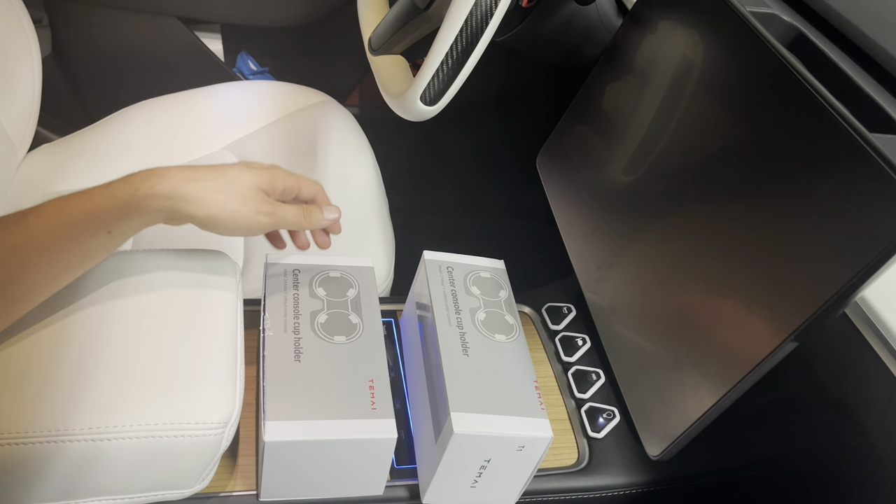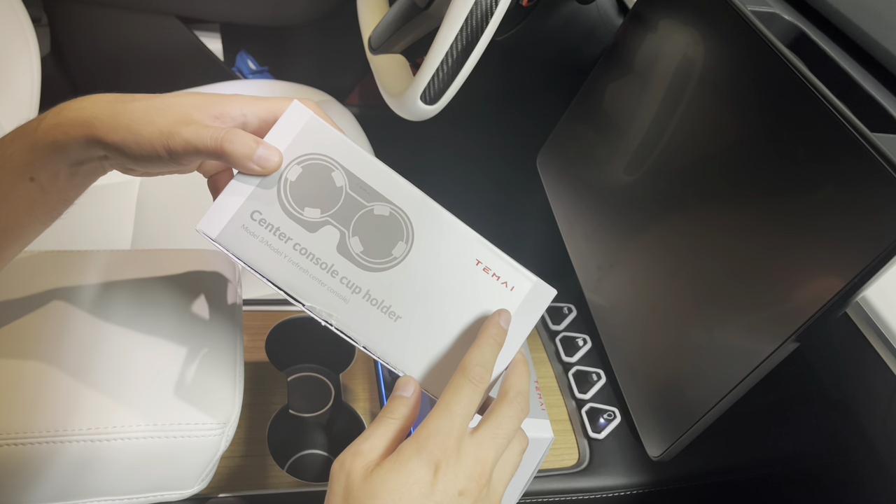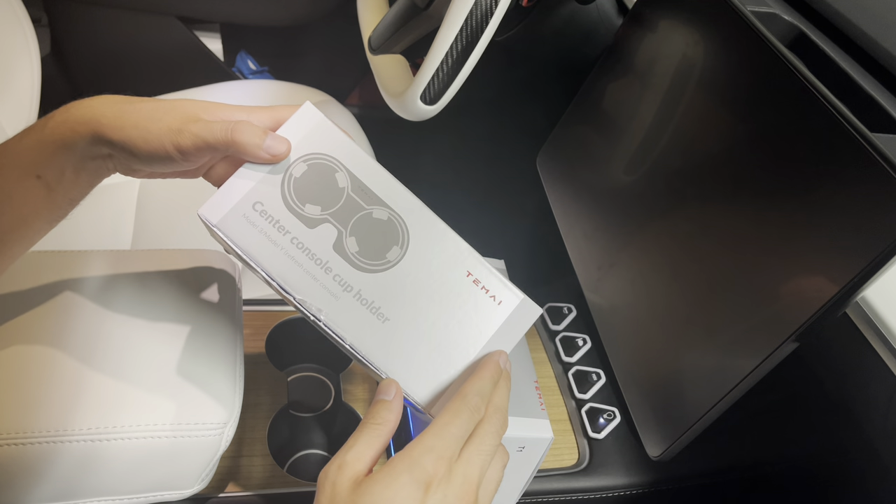Hey everyone, how's it going? I have a new product here from Tomei — a company that makes a bunch of accessories for your Tesla Model 3 and Y.